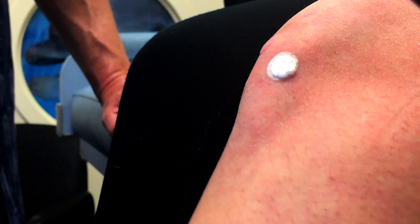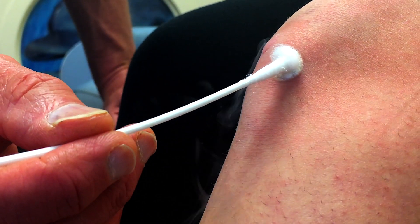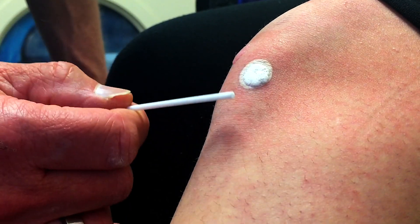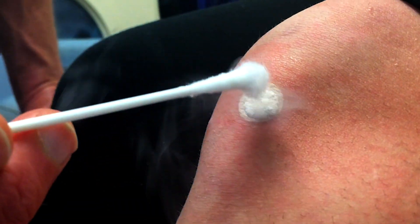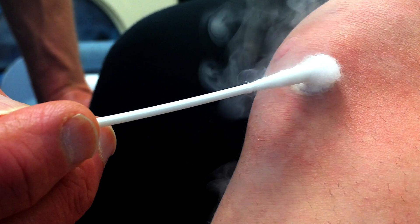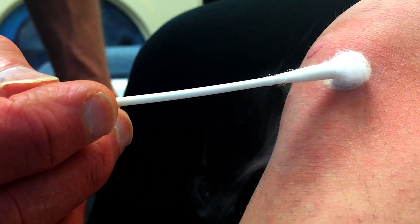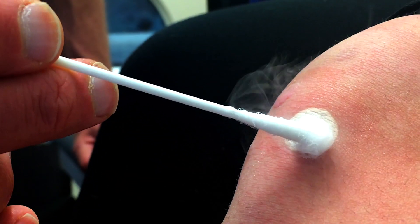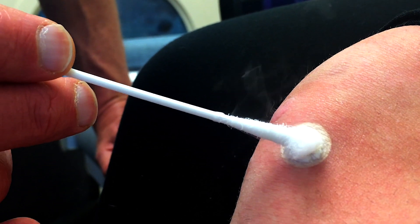So people who've watched these before, you know what I'm trying to do is freeze the entire wart and get a rim about a millimeter of normal tissue frozen. What that does is it brings blood flow — it's actually your immune system. That was a lot more than last time. Was it? Doc, you're killing me.